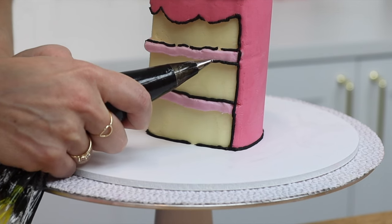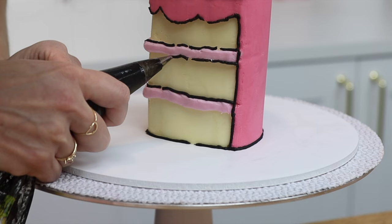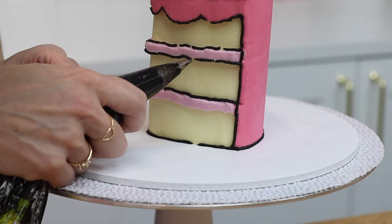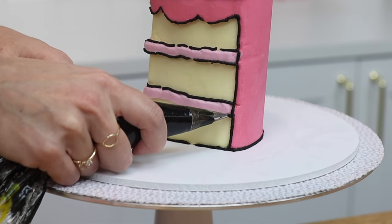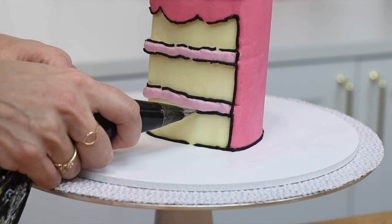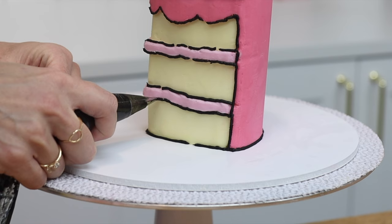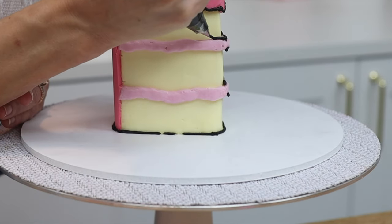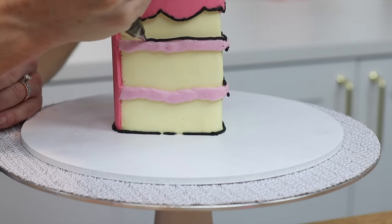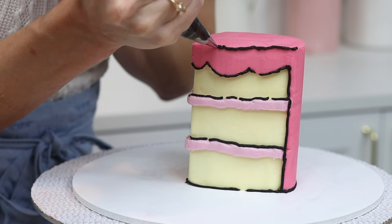Piping along the top is the easiest because you can see what you're doing. Chilling the cake before you do this really helps because the frosting has set and is firm, which means you can rest the piping tip on it as you pipe — that helps hold your hands steady so your lines are less wobbly and keeps the lines flat against the cake. My hands are super shaky, probably because of the ridiculous amount of coffee I drink to stay awake decorating at night after my three little ones have gone to sleep — so if I can pipe these lines, you definitely can.